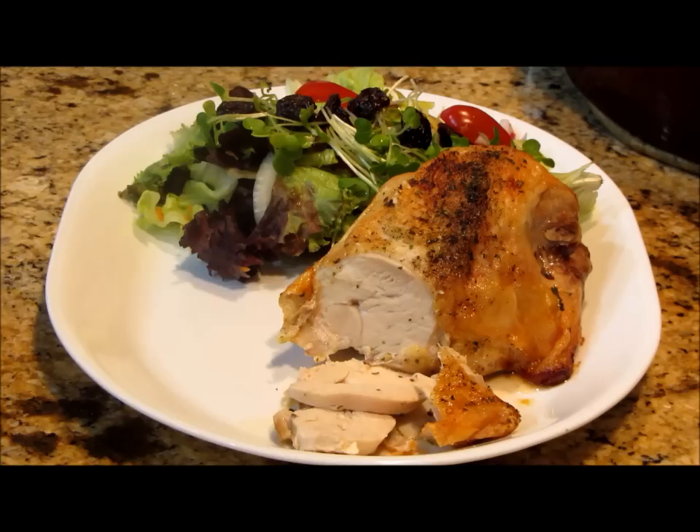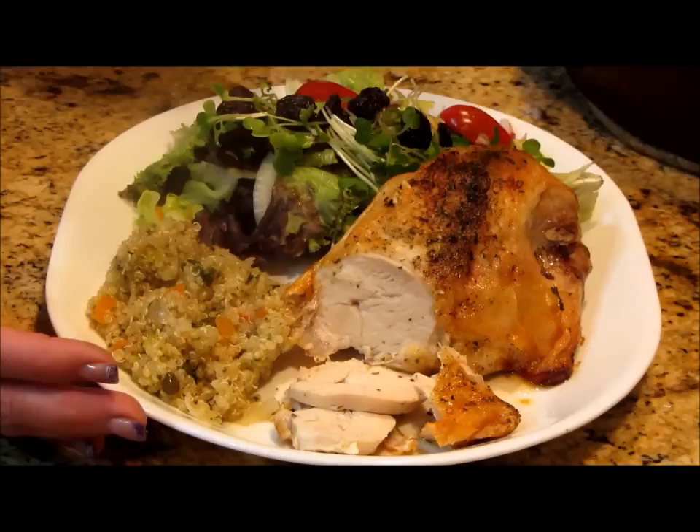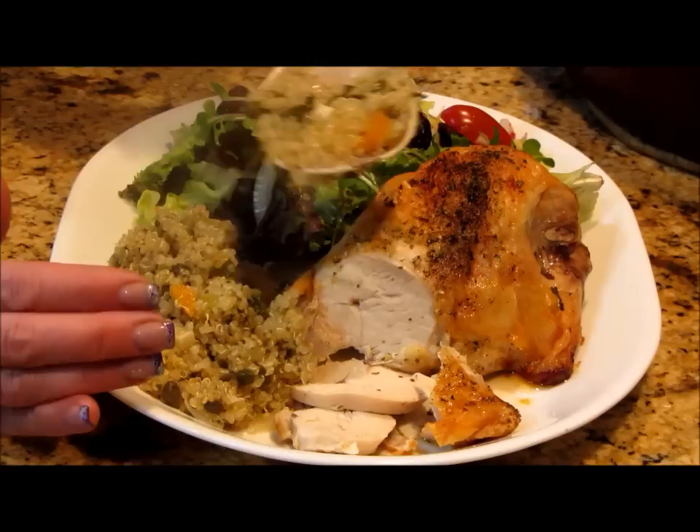Alright guys I'm back and ready to serve this up. I want you to know how amazing this smells — it's incredible. This quinoa came out beautiful. All the seeds or grains have bloomed. You can tell by the little ring around the outside — when you see those little white rings, you know it's done and bloomed.